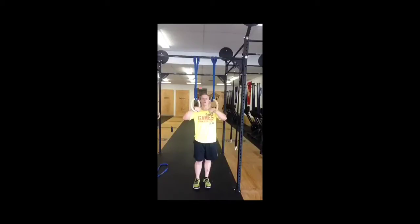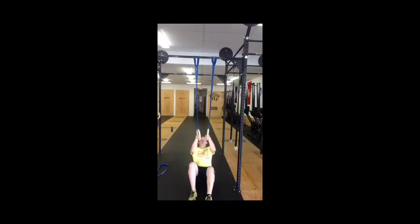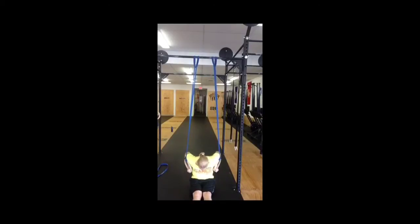Hey everyone. This week I'm going to talk to you about a couple of different ways to scale a muscle up. In this version, we're going to be working mostly on strict muscle up strength. We're going to band the rings to the pull-up bar so they hang down from above. You start by standing and getting a false grip, then sit down completely on the floor with your legs out in front of you. From there, you pull yourself all the way through a muscle up without moving your body — pulling the rings around instead of moving around the rings.